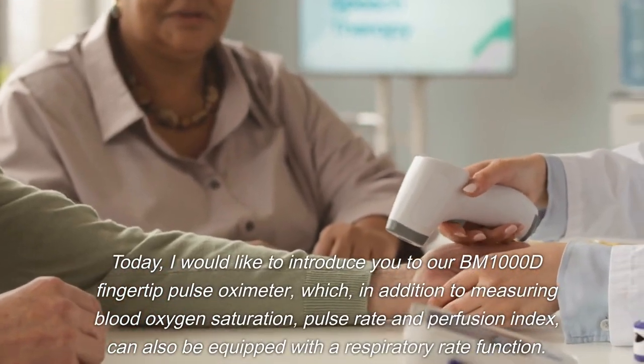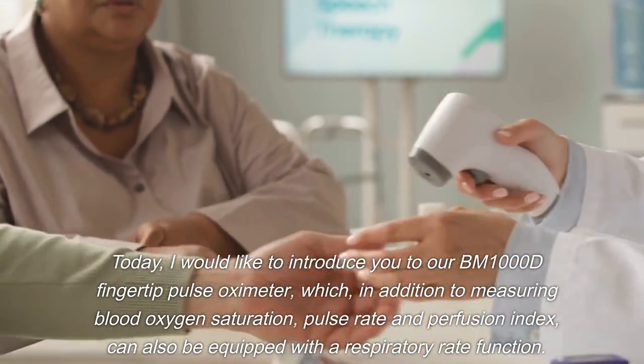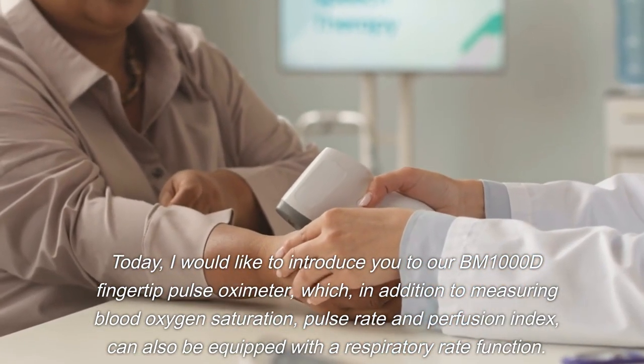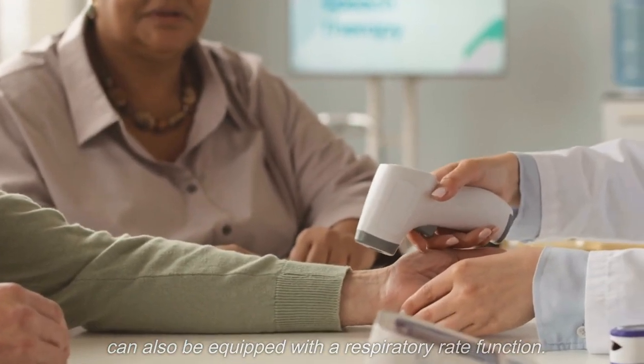Today, I would like to introduce you to our BM1000D fingertip pulse oximeter, which, in addition to measuring blood oxygen saturation, pulse rate and perfusion index, can also be equipped with a respiratory rate function.